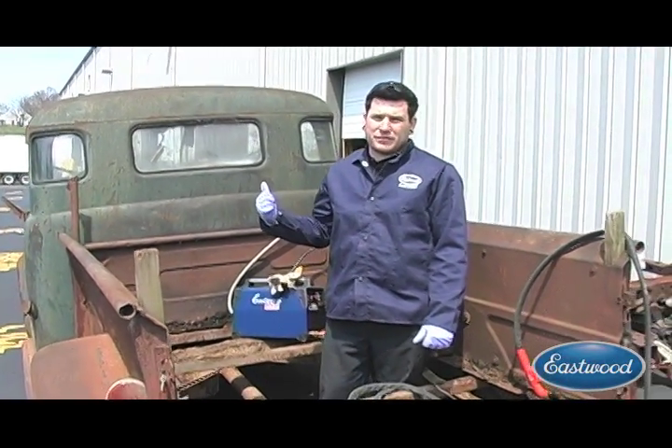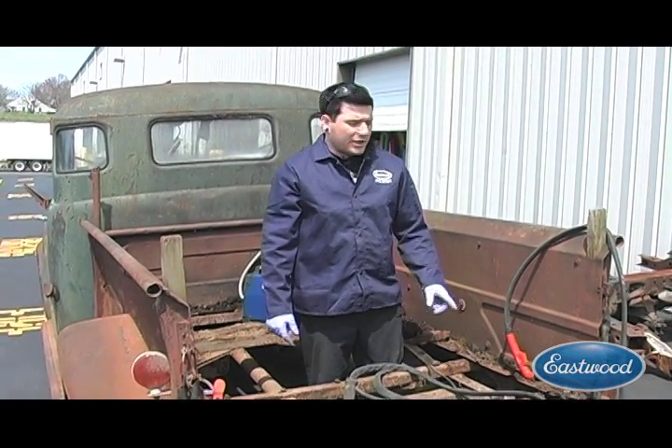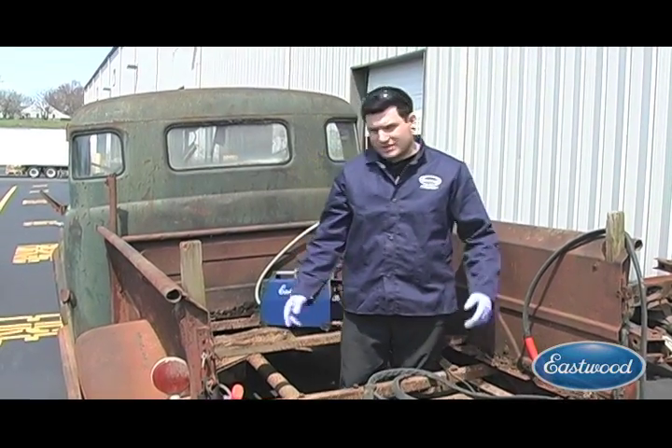We have another project — JR's Capri that you guys might have seen in the garage right now — so I'm not close to 220. I'm going to show you what this thing can do on 110 voltage, so let's get to cutting.